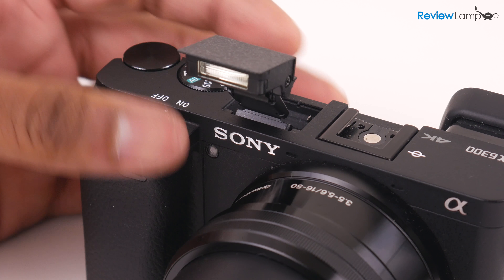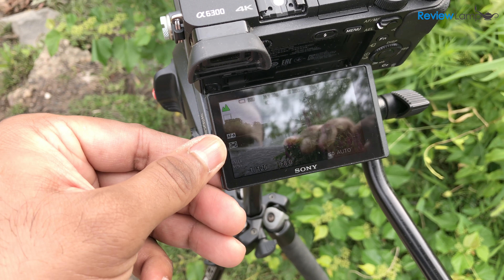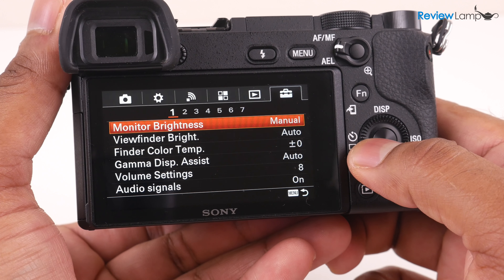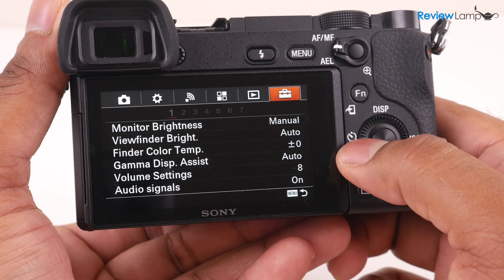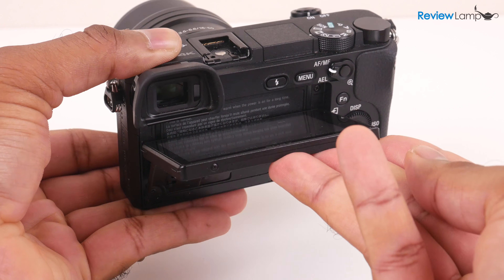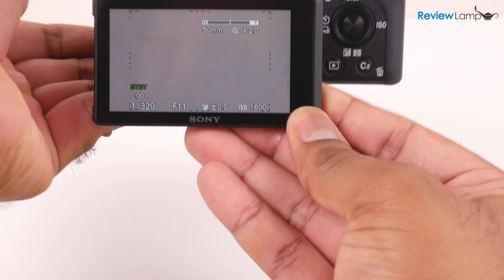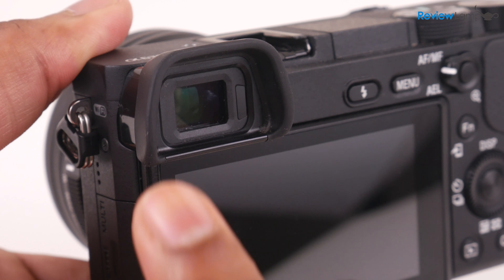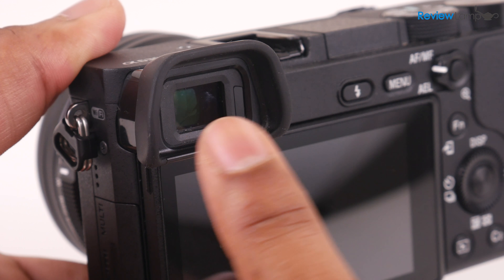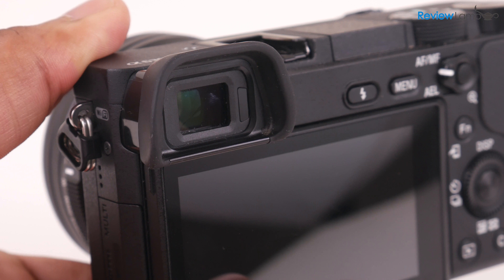The camera also has a built-in pop-up flash and hot shoe mount on top. The main interface is its 3-inch screen, which seems to be bright enough to use even outdoors, though the menu is laid out in typical Sony fashion — a bit confusing but usable. The display isn't a touchscreen, which is disappointing at this price, and it doesn't flip up so it won't work as a vlogging camera. It comes equipped with an electronic viewfinder, which is really helpful shooting outdoors in bright sunlight, and it has an eye sensor so you can switch seamlessly between the screen and viewfinder.